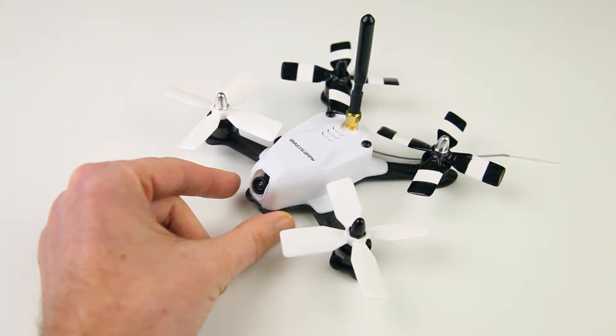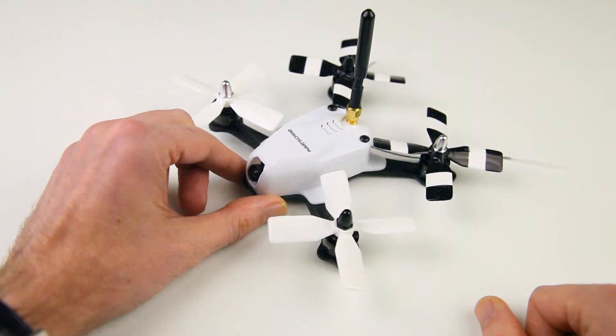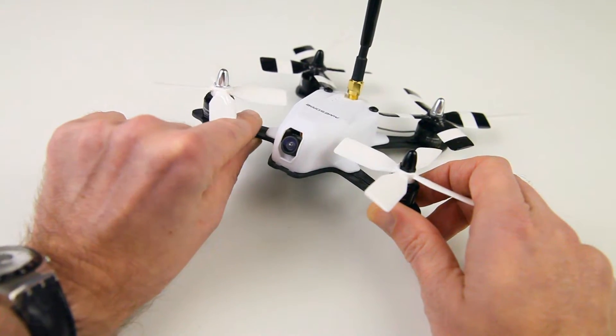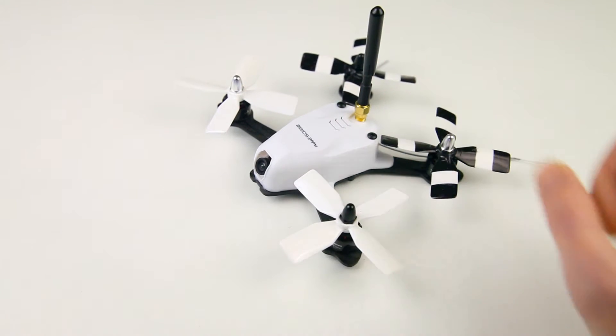There is one elephant in the room I should mention: the quadcopter looks a lot like the Rotor X Atom 2, especially the canopy and the dead cat spider-like frame layout. However, I don't think it's a clone — the electronics are completely different, and the Atom 2 has a thicker frame. The Atom 2 is also far more expensive, well beyond my budget, whereas this is a much more inexpensive quadcopter.